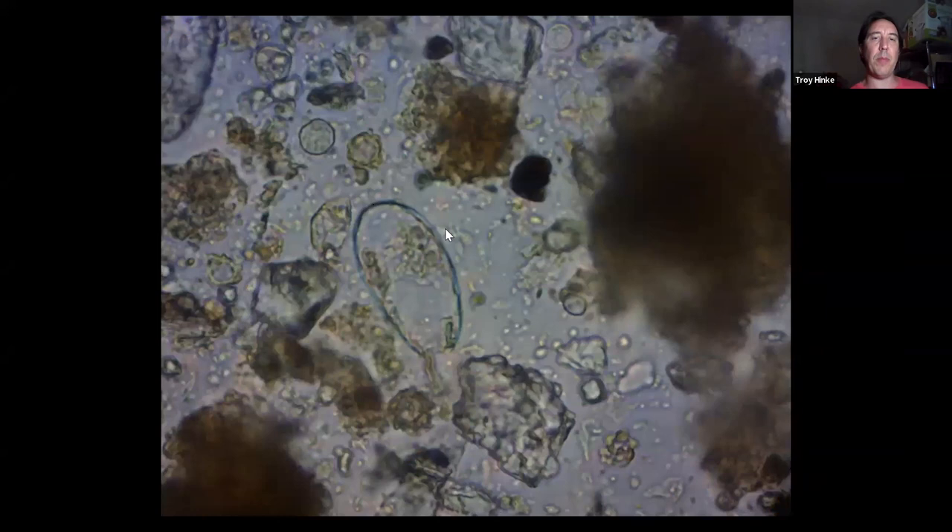Right here we've got a testate amoeba — a rather large one. You can see this olive shape with the pimento where its mouth is. I've got a slide coming up in the identification section that shows a variety of these, and you'll even see one that's come out of its test.